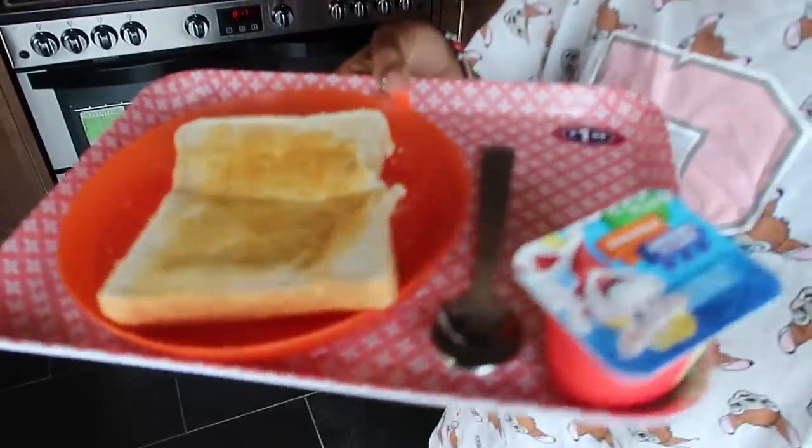So this is Amelia's breakfast — a yogurt and some toast. I usually give her some grapes with it but there are no grapes, Adri must have taken them all. I used to chop up some grapes and put them on the side as well.